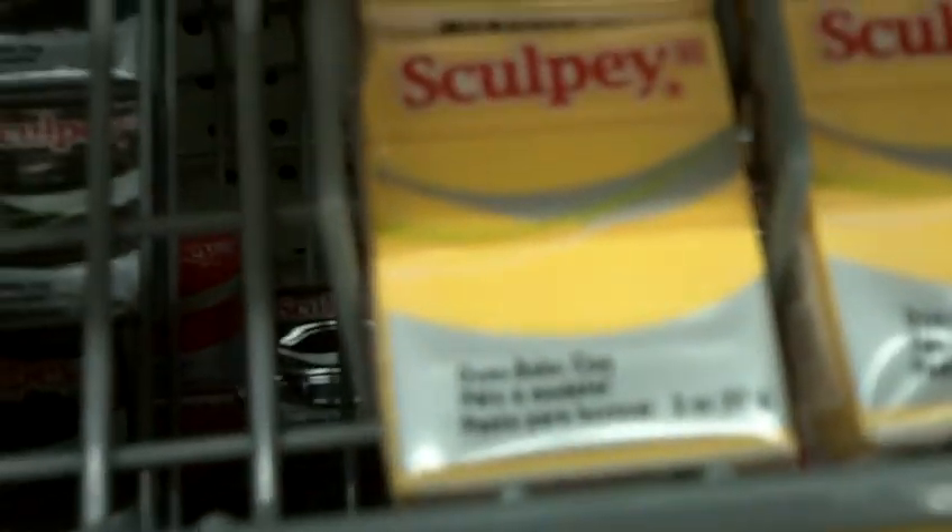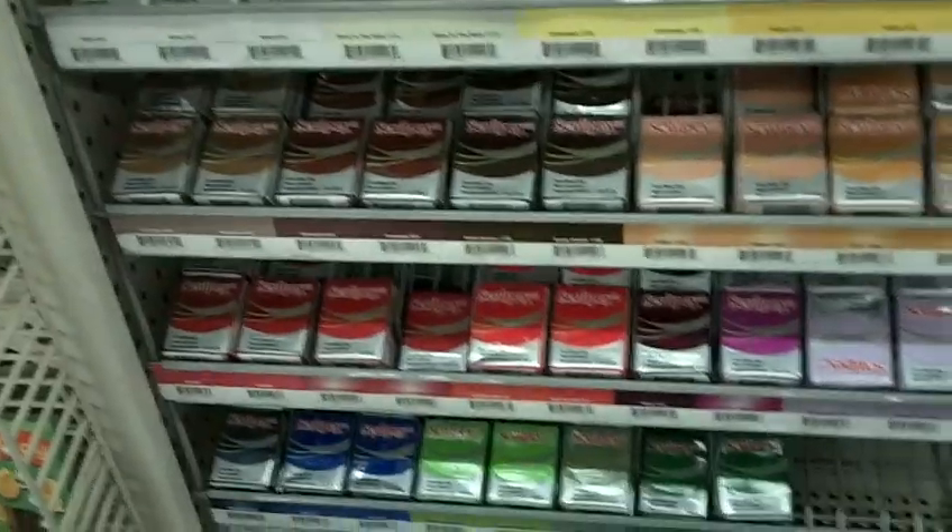The next clay that I went to after I used this were these blocks — $1.99, they're two ounces and they're a little bit bigger than these one-ounce ones, clearly, and the great thing about those ones is you've got a wide variety of colors to choose from.